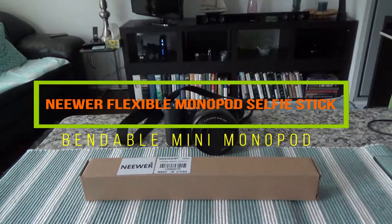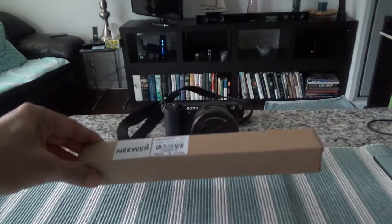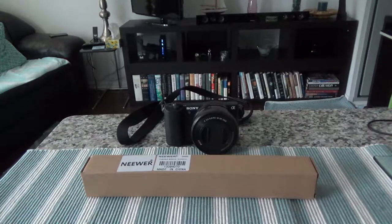Hello everyone, this is Amit Dan of amitdan.com. Today I'll have another episode of unboxing and review. I'll be presenting the Newer flexible monopod mini selfie stick. It's made of rubber foam and aluminium, designed to bend so you can place your camera anywhere. It's only 113 grams and 10.6 inches or 27 centimeters, making it great for travel. This is not a paid or affiliated review.